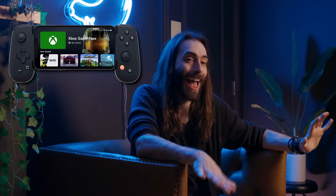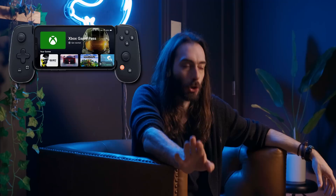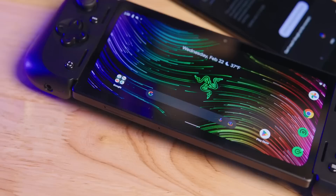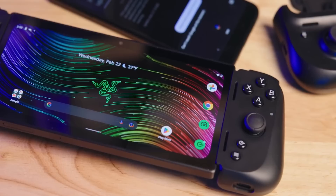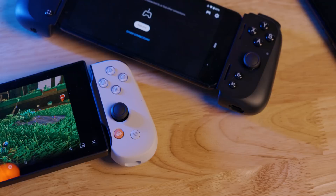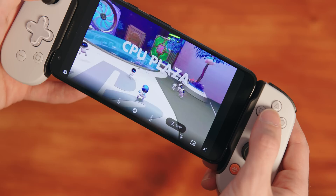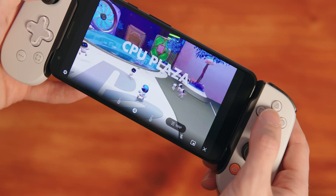The Backbone controller does come in a bunch of different versions — there is a version with the Xbox A, B, X, Y buttons in the right place, and I hear that also works with PlayStation Remote Play. Besides Backbone, there are a lot of other controller grip Joy-Con-looking things for Android and iPhone. We can't forget the Razer Kishi V2 that came with the Edge — I was a big fan of the clickiness. The V1 is also pretty good and currently on sale for $60. But it might still be worth it to spend the $100 on the PlayStation Edition since it's the only attachable controller PlayStation will allow you to use with Remote Play, and it still works with emulators and other Android games.